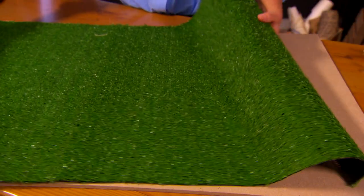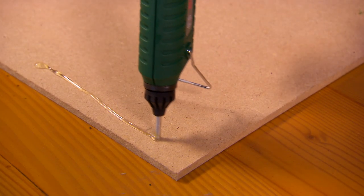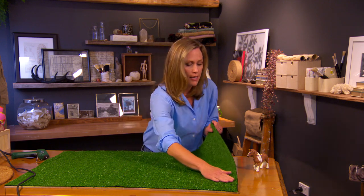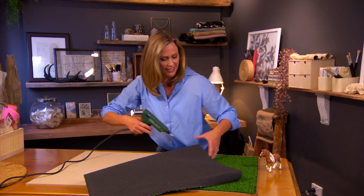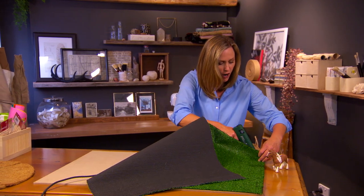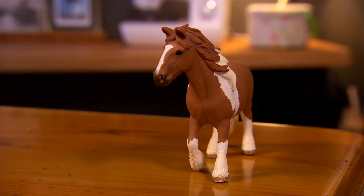Let's add some grass — this is actually artificial turf. If you hunt around the shops you might be lucky enough to find an end-of-roll piece like this one, or you can buy a square meter for around $20. A hot glue gun is the best thing to stick it down — just run a little bit around the edges and stick it down.